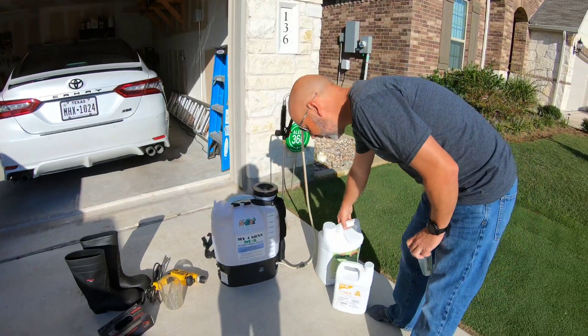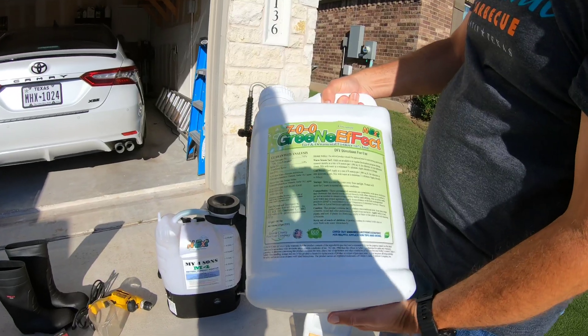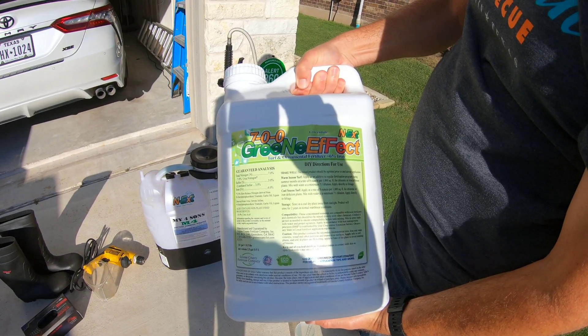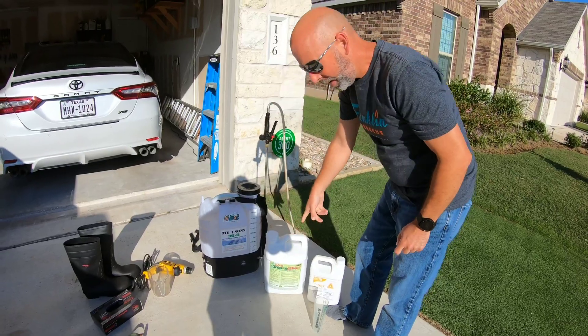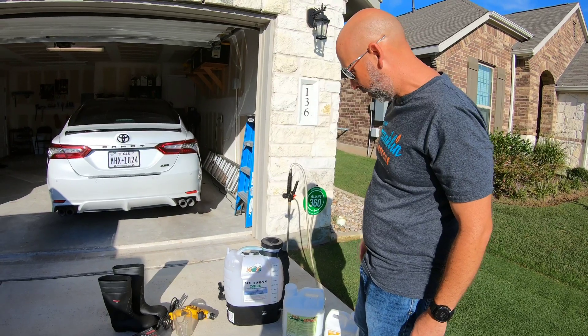Anytime I apply T-nex, I like to always throw down some iron with it. This is the Green Effect by Green County Fertilizer — I use all their products, great stuff. I'm going to put down 8 ounces per thousand today of that, so a total of 24 ounces.